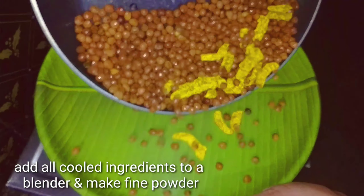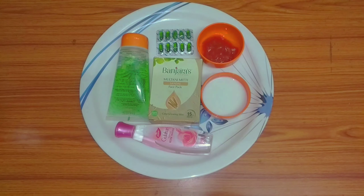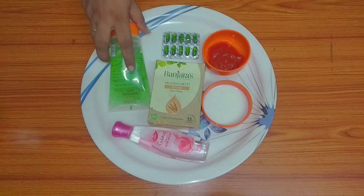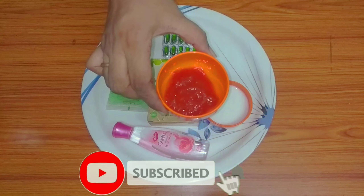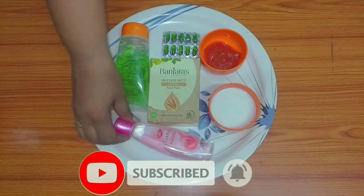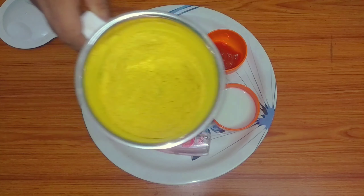Now, let's put the face packs together. Let's try the face packs — add oil, sandal powder, tomato paste, milk, rose water, and vitamin E tablets. Let's try the face packs on the face.